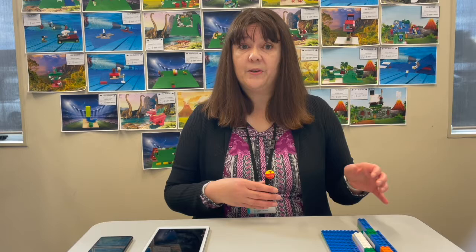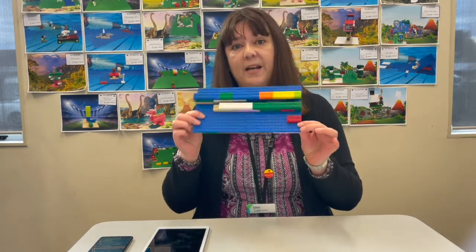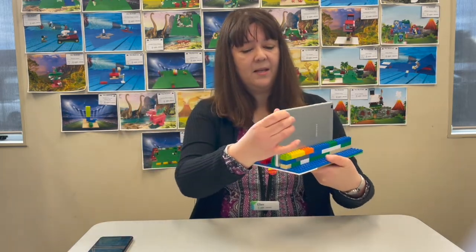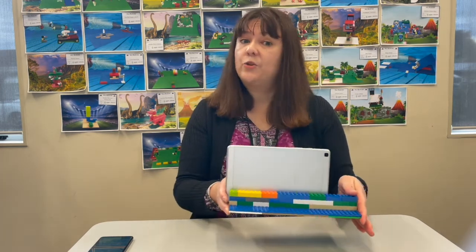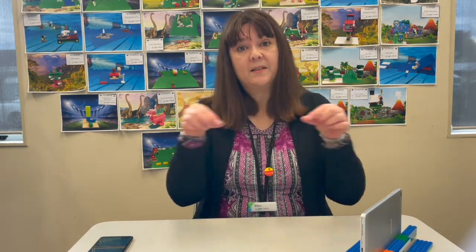Next you'll need something to keep your camera still while you're taking photos. If you've got a tripod, that's great. I don't have a tripod so I've made one out of Lego and I can slide my device into it to keep it nice and still. I can also blue-tack my tripod down to the table so it doesn't move around. You can make one out of anything you've got around the house — a box with a slit cut into it, or a shelf to take photos from above.